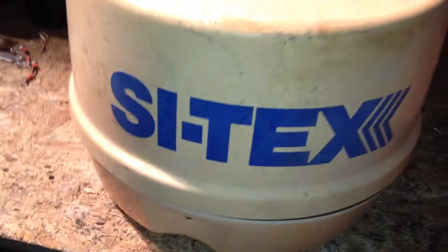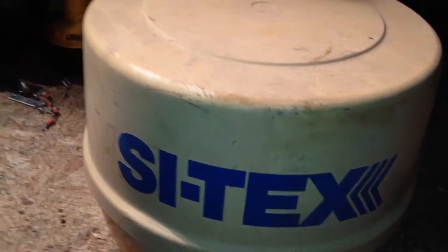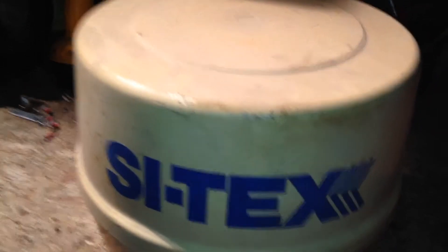Hello boys. Anyway, y'all, what's up? I thought we'd do a little teardown video. I haven't done one in a while. I got this today — it's a Cytex Marine Transponder for a satellite.